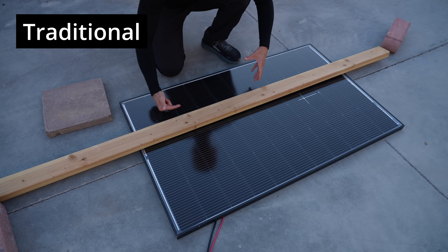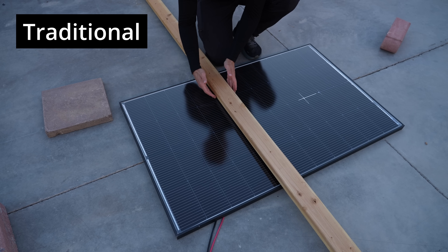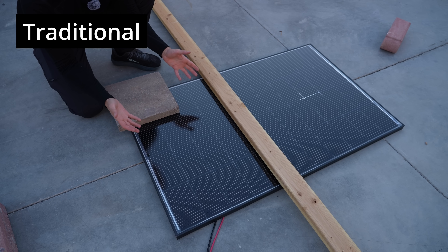You have enough of the cell so it can pass current through. But if you block the cells this way and cover up an entire cell, the output drops by like 80 or 90%. In my test, when we covered up those cells, it dropped the whole panel to practically nothing.